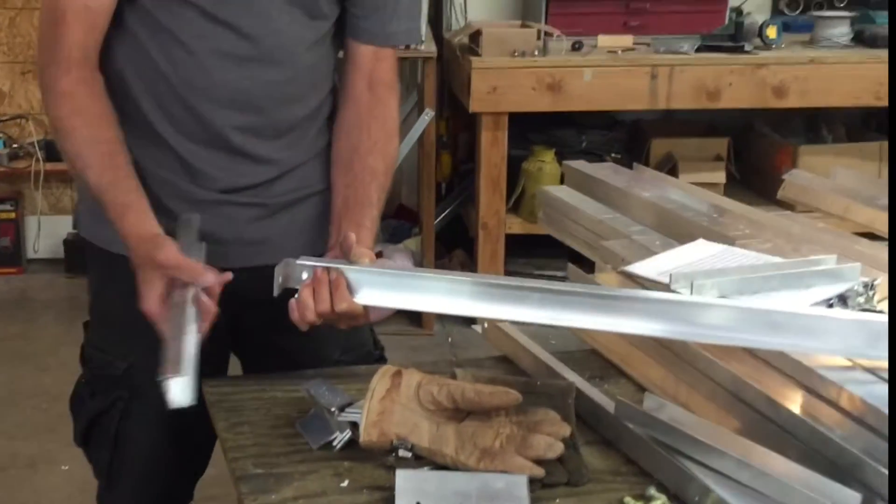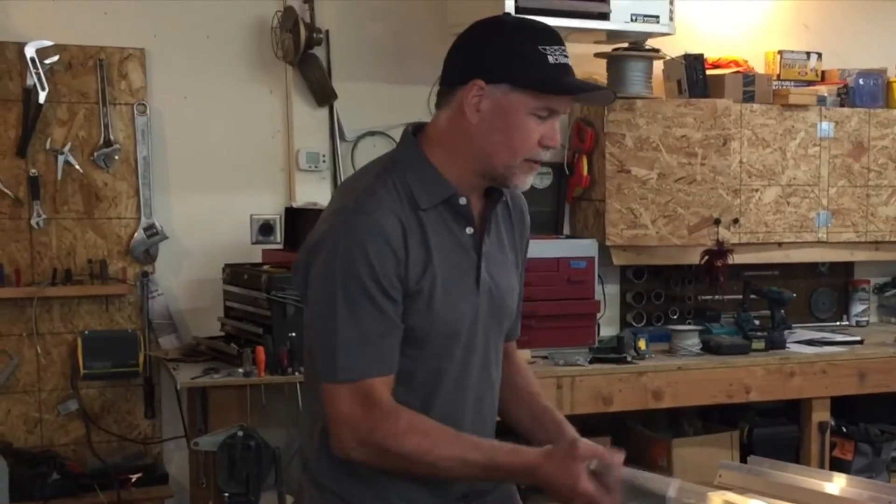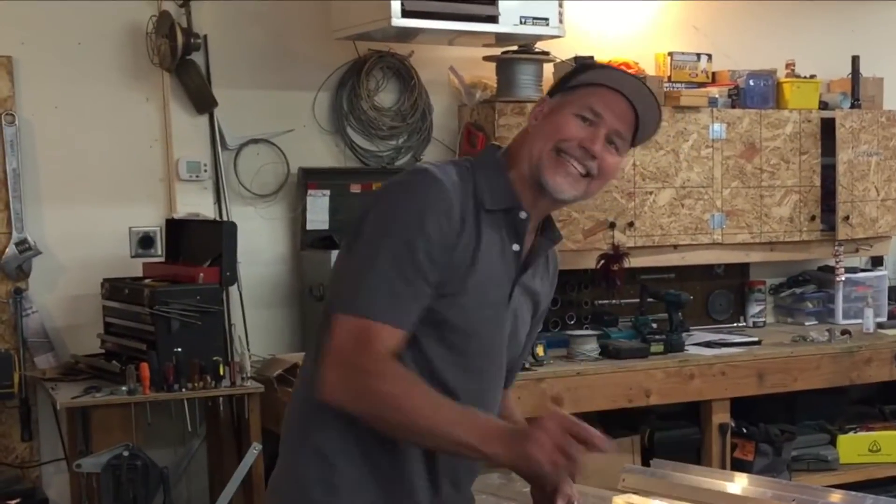Those are the structural aspects of the aluminum. This is 6061 T6 aluminum, rated as saltwater corrosion resistant by ABYC — the American Boat and Yacht Council. Thank you very much.